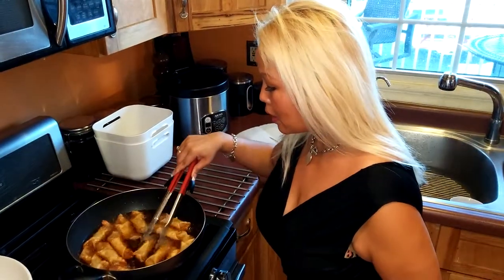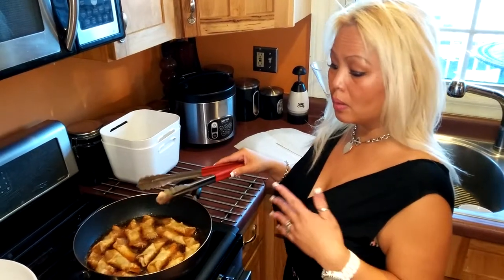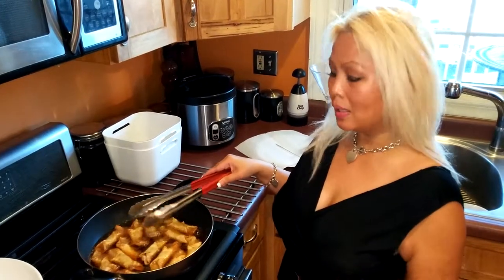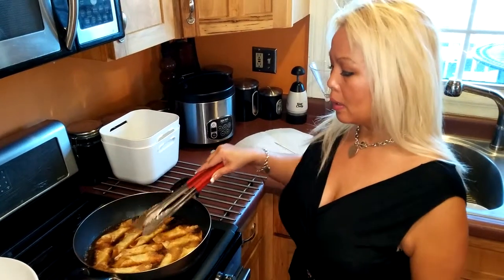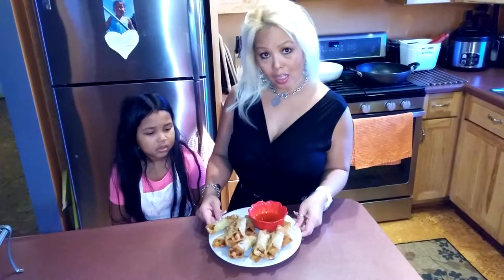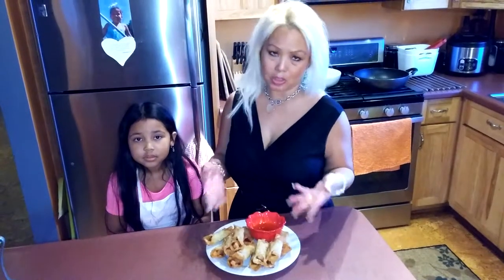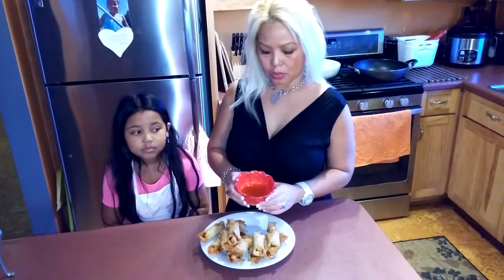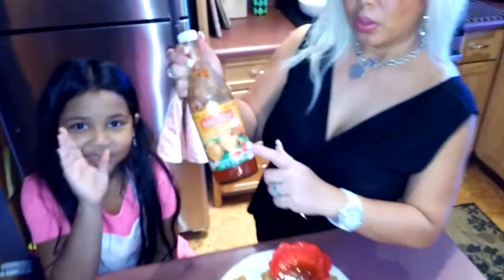Let it continue cooking for maybe another two minutes. Cooking time is about five to six minutes total, but just keep an eye on it — you don't want to burn them. You want them nice and golden. Just stir them around a little. It's done — took about six to seven minutes. If you like it darker, leave it another minute, but this looks good. For the sauce, just use any dipping sauce — any sweet chili sauce works. You can get this from any Asian store. It's really good with egg rolls too.